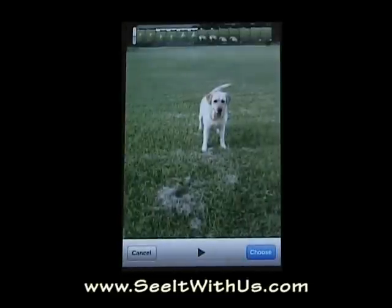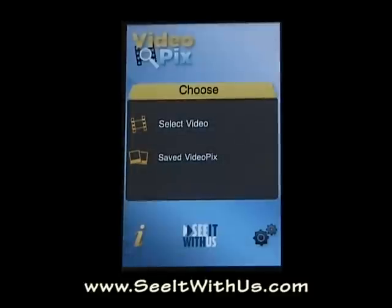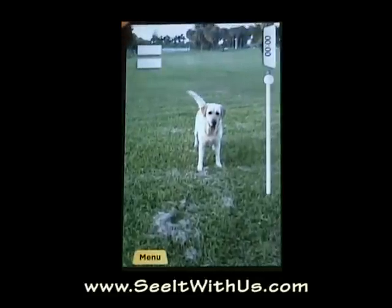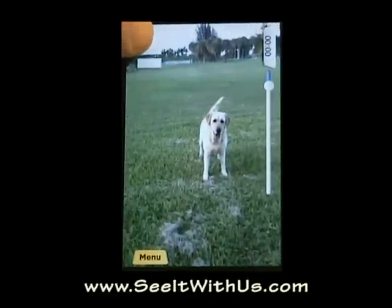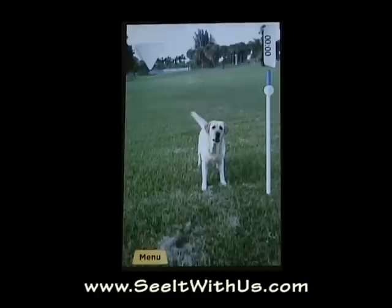Honey is a retriever and she loves to play with the ball and that makes some pretty good action shots. Right here it'll bring you into a little preview to say is this the one you really want. You say yes and it brings it into our editing application. You'll see that the video starts to play in slow motion and that's what we call our slow motion player.